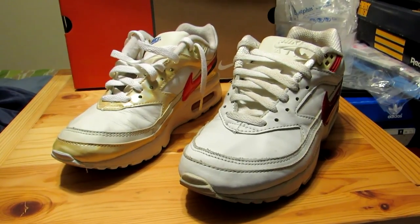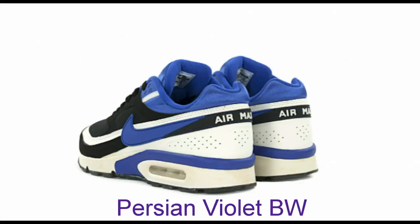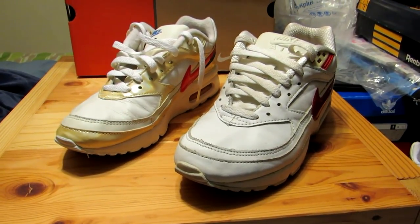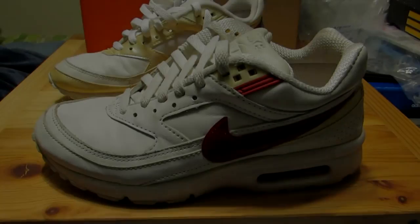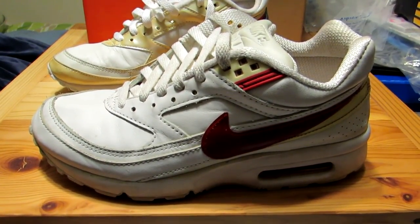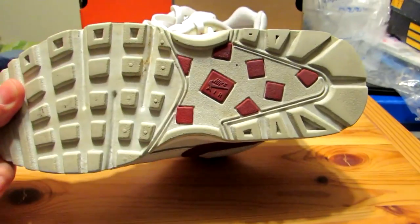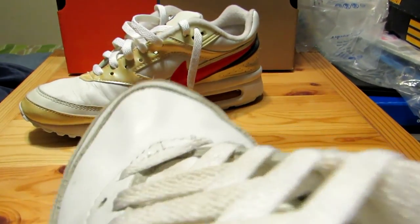One of the most popular colorways is an original one known as the Persian Violet colorway. Unfortunately I was never really a fan of that color scheme, but I still like the shoes, especially when they have a nice leather upper. I thought I'd share four with you today. The first pair is this one here — it's from 2002 and it's just a simple white and red upper. It's got that white and red outsole.